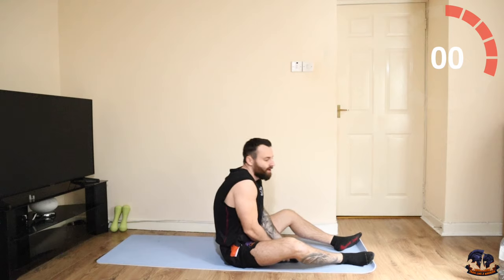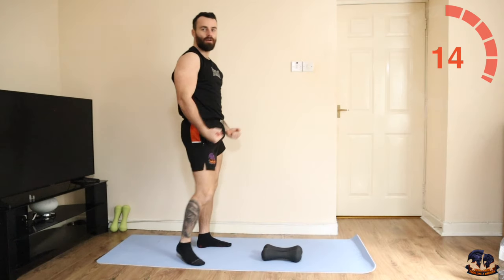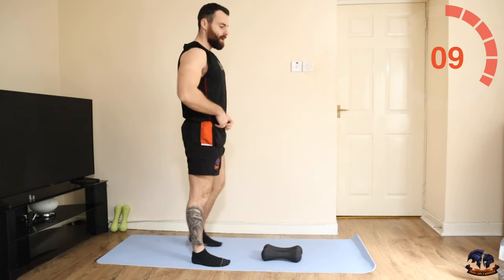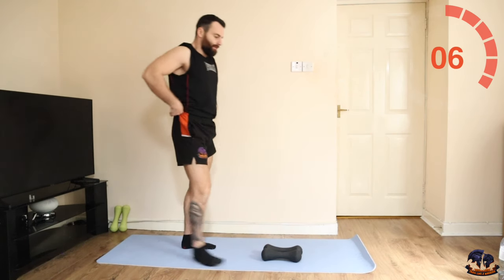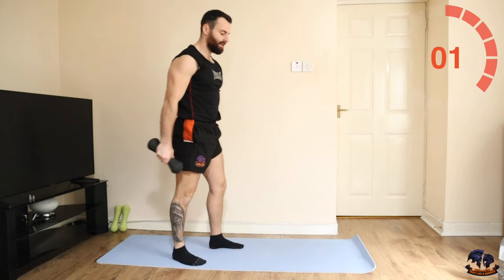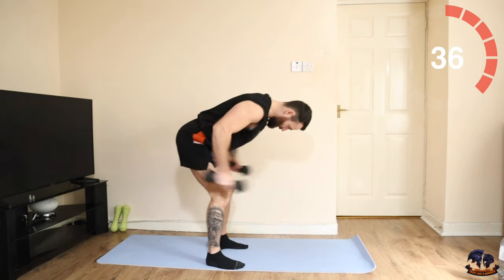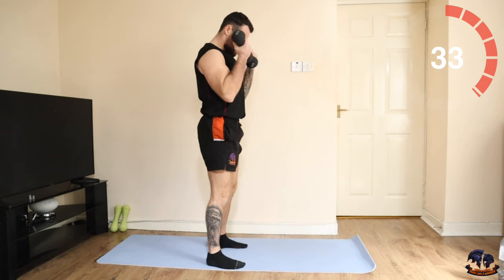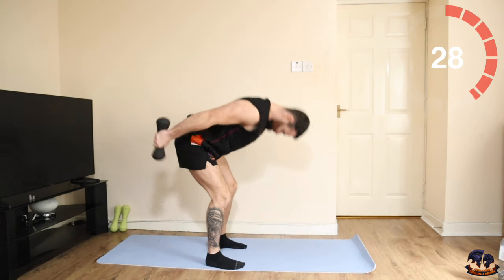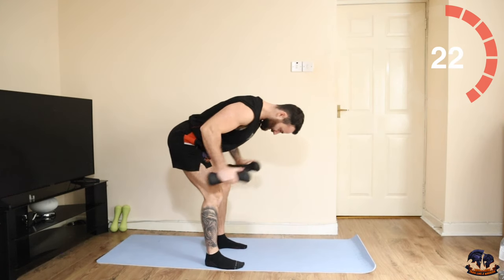That's not easy. Next one: two bicep curls, two tricep kickbacks — keep that going. It's a tough round, this one. Do any variation — do hammer curls, bicep, normal curls, whatever you want. One, two, now kick back, one, two. 20 seconds, let's go.